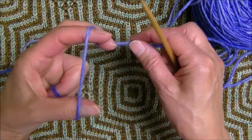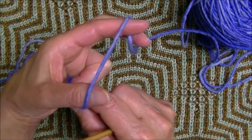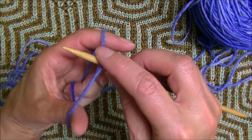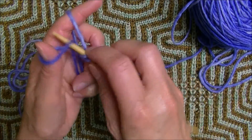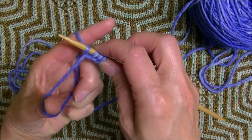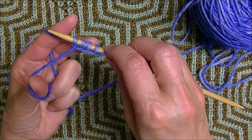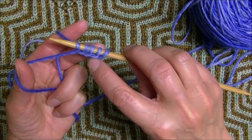With the ball yarn over your index finger and the tail yarn over your thumb, you place your needle under the yarn and this is how you would work it. You'll notice here we've made all knit stitches — it looks like a knit stitch.